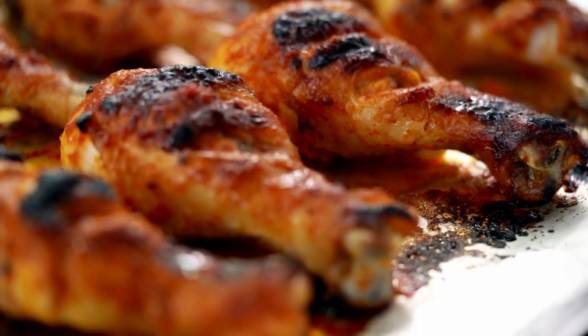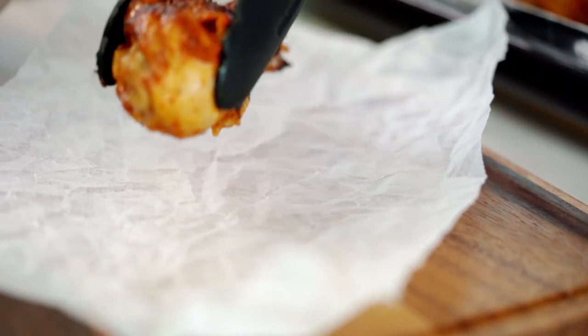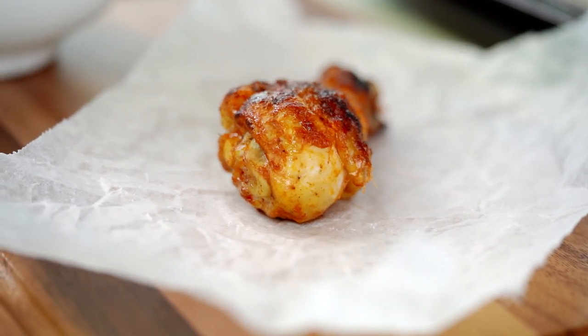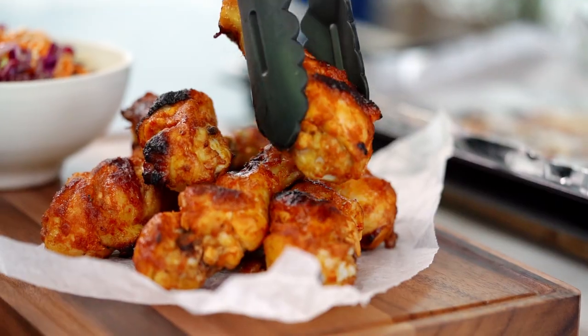Okay, I'm going to get my chicken. Oh, look at the chicken — the color is so nice, smells so good. Look at that — everyone is going to enjoy this. Another winner!